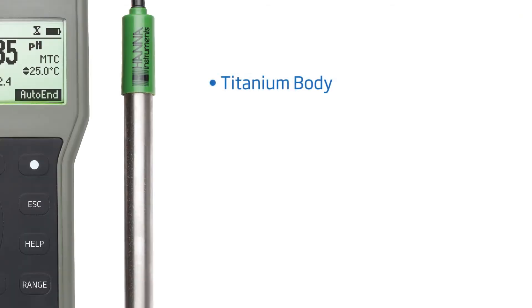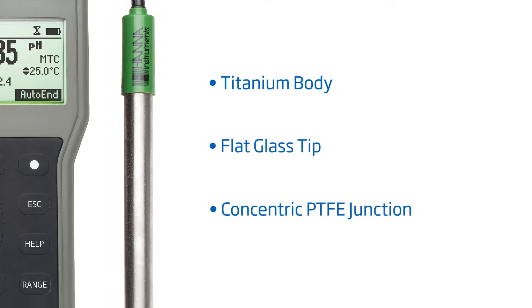This meter comes with a combination gel-filled pH electrode with integrated temperature sensor. The probe's titanium body is designed to be resistant to the aggressive chemicals in the plating facility, and its flat sensor profile is well-suited for applications like plating bath measurements.